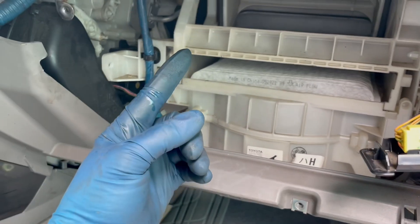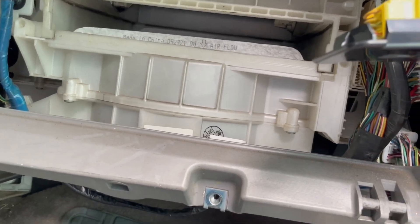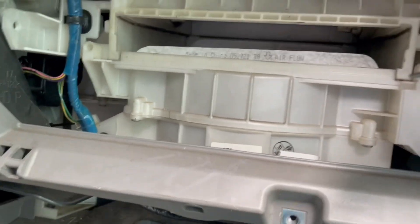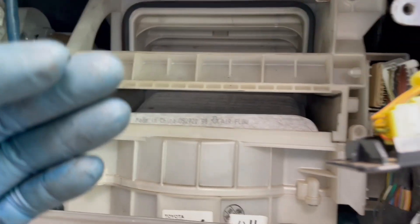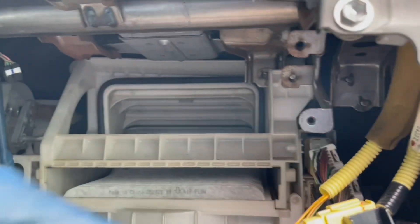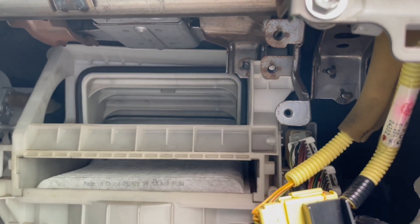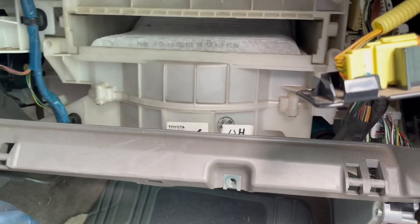To start off, I removed the bottom panel down here — it's held on by one screw. Once that came out, the next thing I had to remove was the glove box. You'll need to push in on the two sides, left and right, swing it down, and unhook it from the tabs.